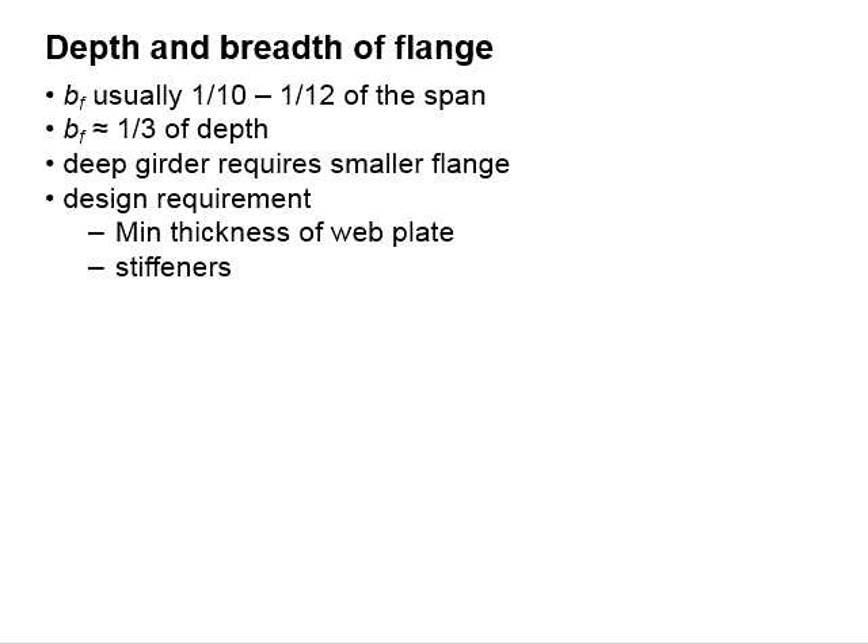As for the design requirements, we need to ensure the minimum thickness of the web plate and also check for the stiffeners.